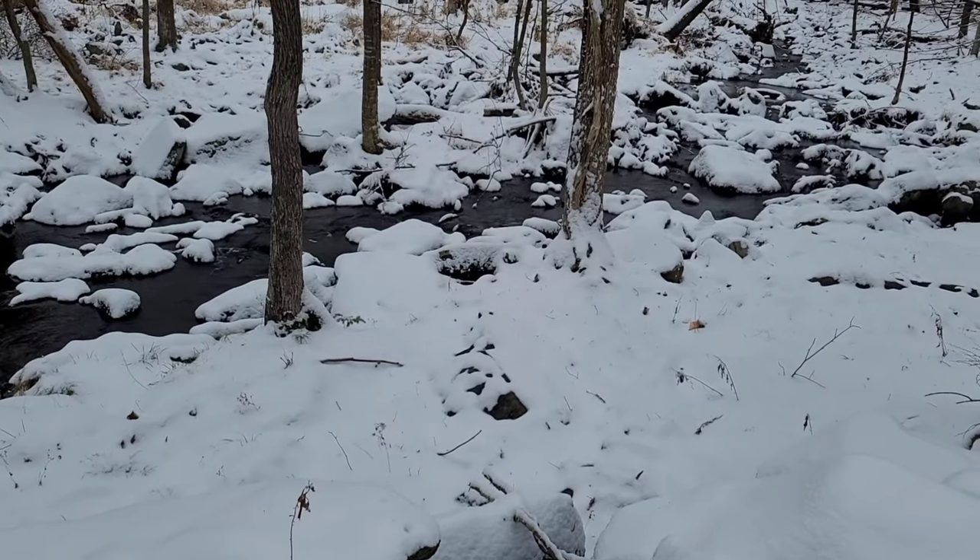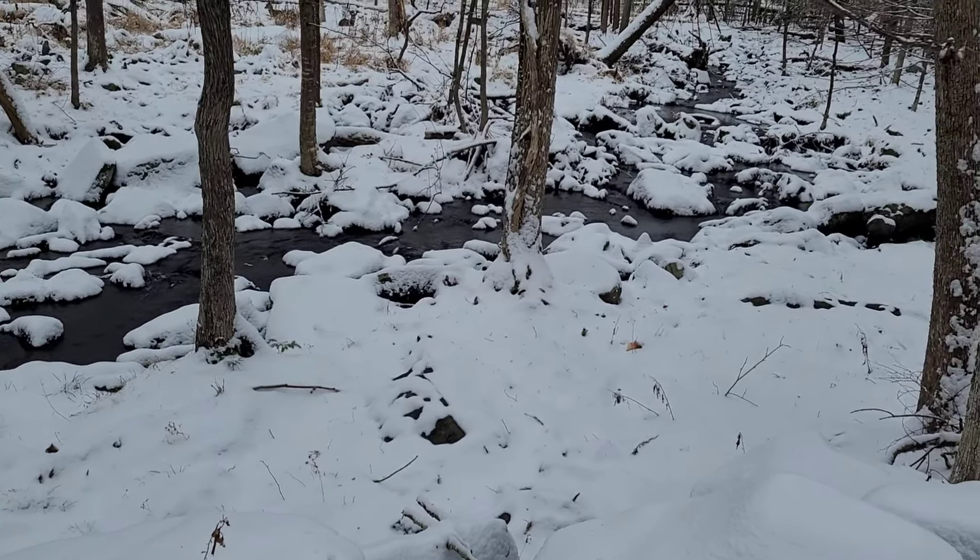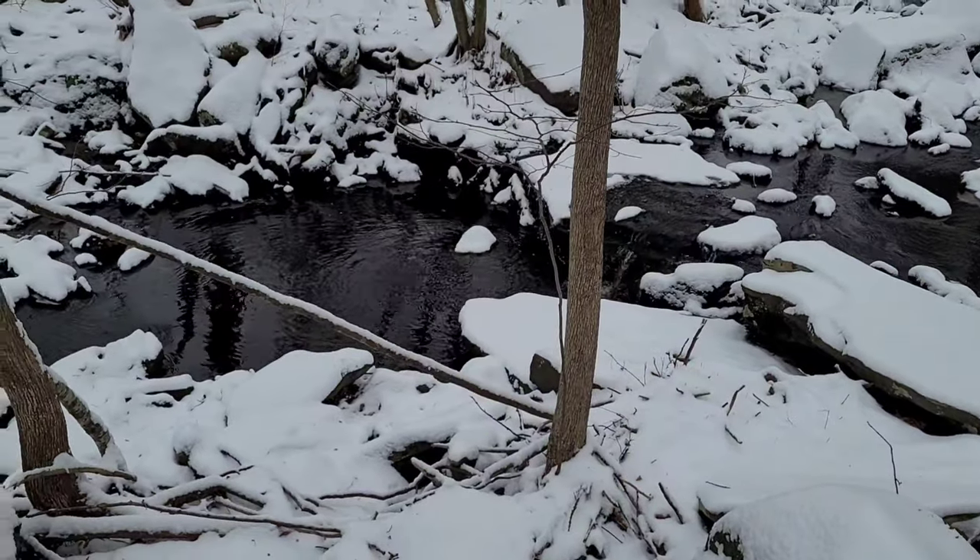Walking further down, I stopped by our small stream, thinking of the ebb and flow of life — how some things can be frozen in time while others push forward to stay in motion.